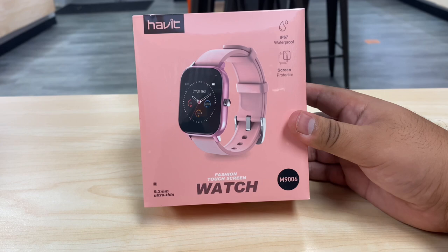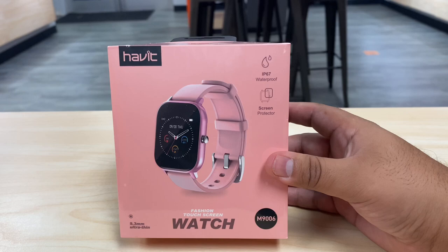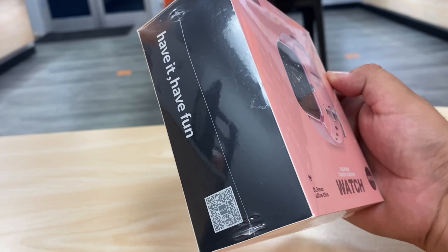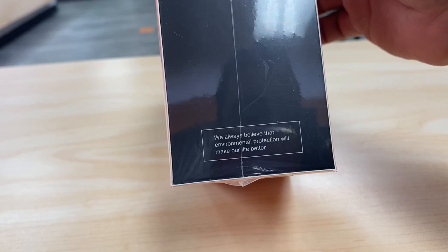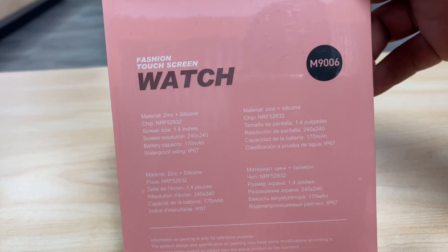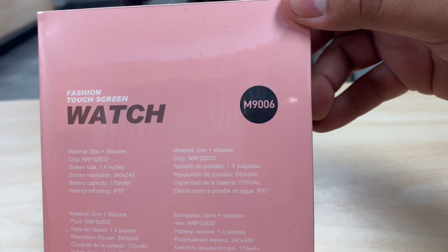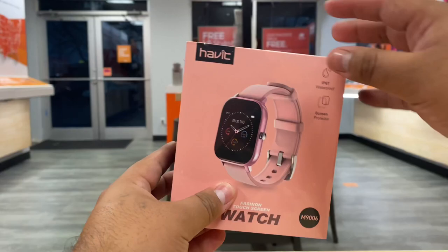I did see this watch in other colors as well — I saw it in blue and black online. Today we actually have the pink one, which is very cool. It's nice that they're making different colors. That's the bottom of the box, side of the box, their logo — 'Have It Have Fun.' On the back it tells you it's a fashion touchscreen watch made out of zinc and silicone, and the screen size is 1.4 inches. The model number is M9006.